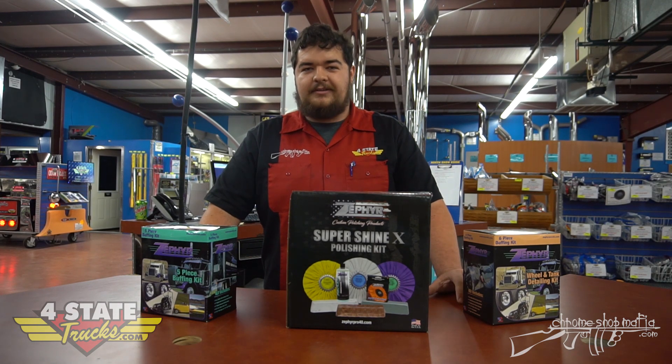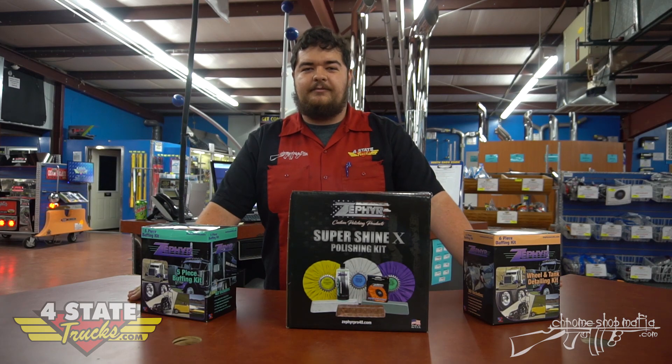Anything you need to get your truck nice and shiny, we've got it here at Forest State. So come down and see us, we'll get you fixed up. Thank you.